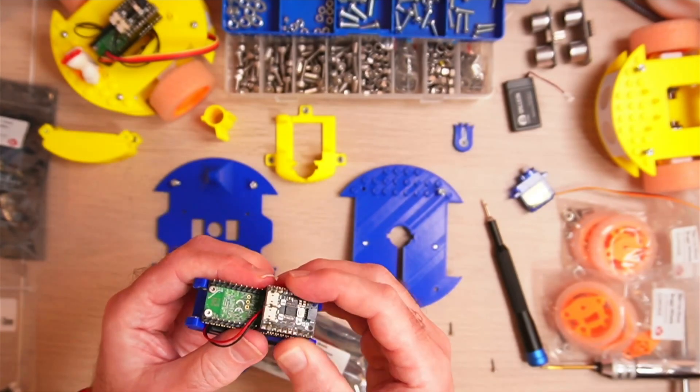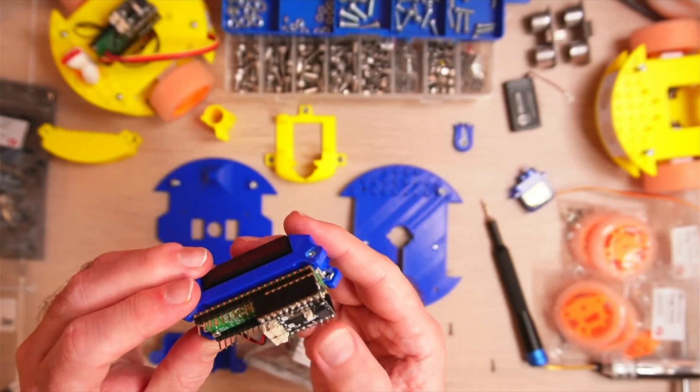So in the end I soldered all of these in place. It's a nice little package.